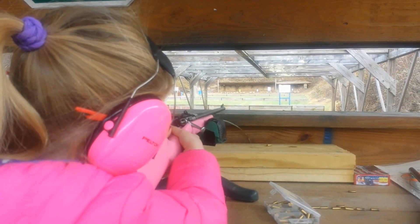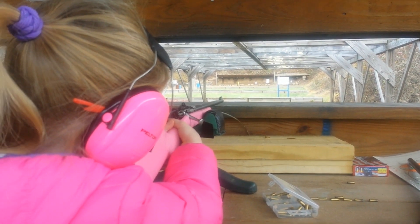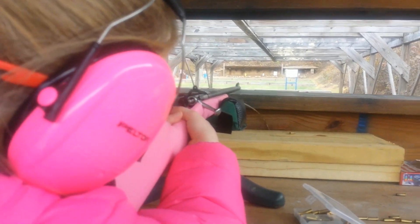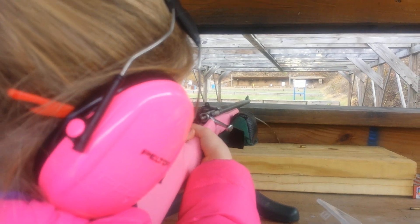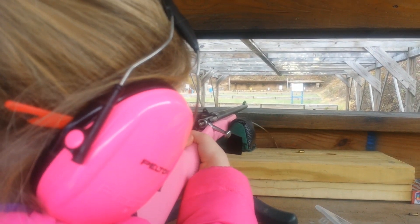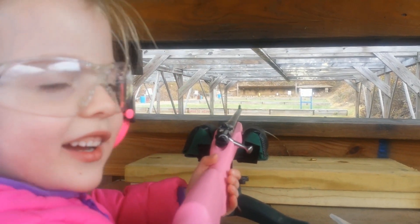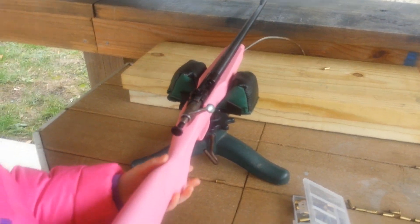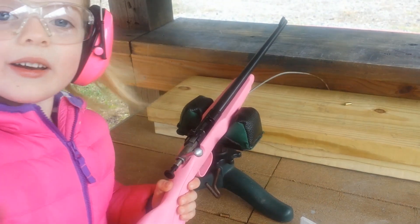All right, Abby, are you ready? I'm ready. Can you see the target? Yes. I'm ready, Daddy. Okay, go ahead. [Shot fires] All right. Unload. Unloading. Okay. Good job, Daddy. Now reload. Put the new round in. No, I need an attack.